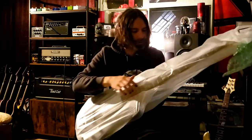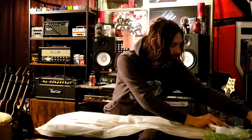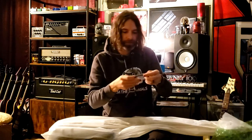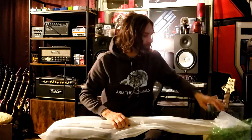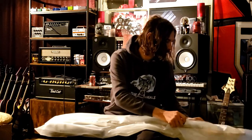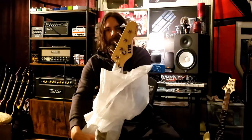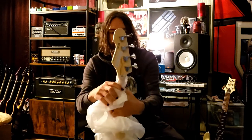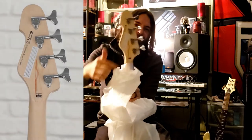I'll do a proper video on this later with better lighting and all that. Cool — got all the Allen wrenches I need. They sent me pictures of it beforehand. I really like this dark wood right there, it's pretty cool.